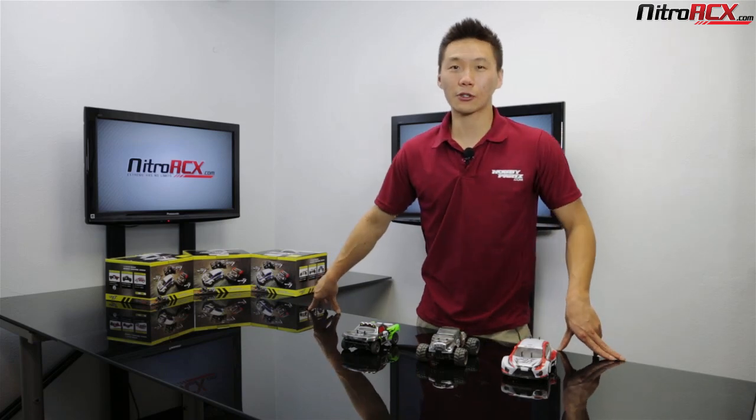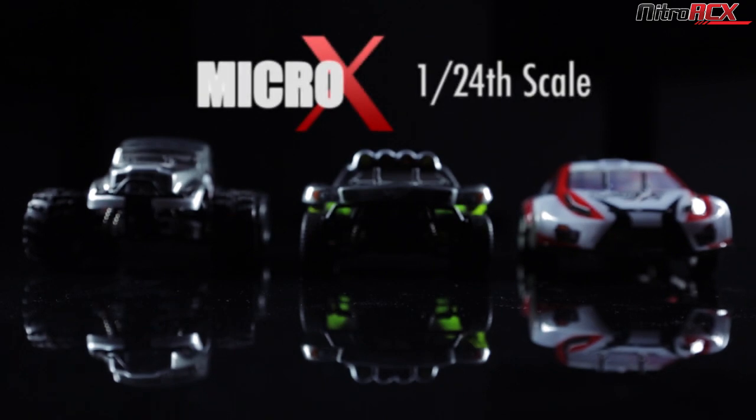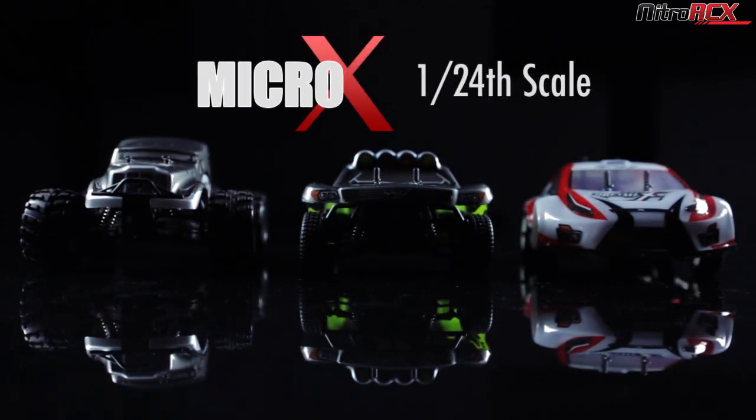Hey guys, Bobby here. Welcome to Nitro RCX. Today I'm going to show you some of our newest and latest cars, particularly our 1/24 scale cars.